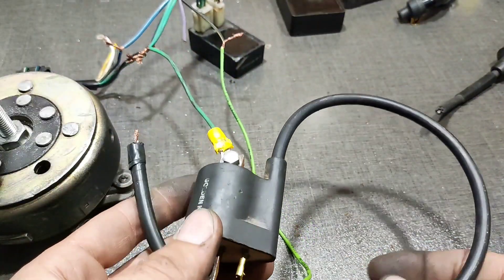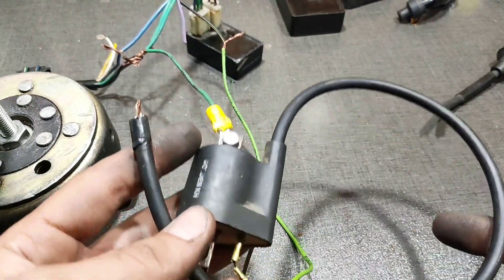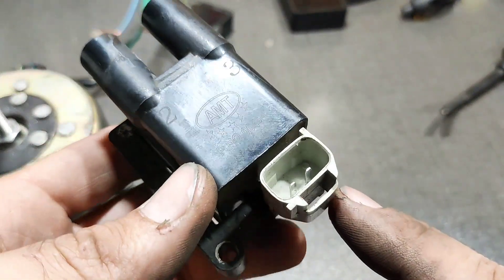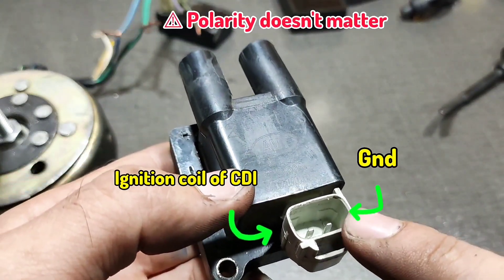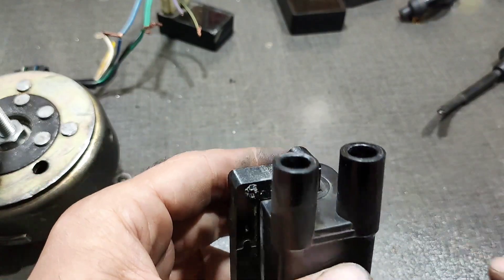That spark was from the Chinese coil. Now let's try the car coil. For testing this coil, we have an input — one side to ground, one side to CDI — and we have a double output for the ignition spark.